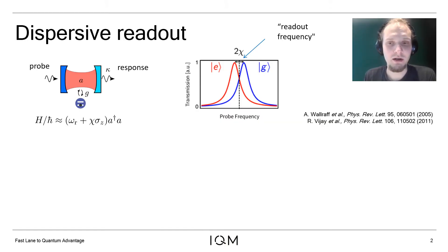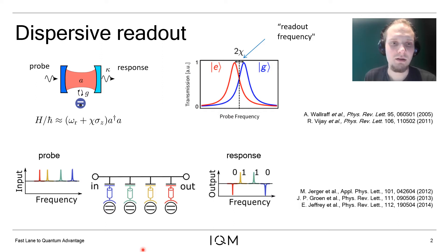Superconducting qubits are read out by probing the response of a readout resonator at a specific frequency. The readout resonator is strongly and off-resonantly coupled to the two-level system. This dispersive readout technique is generalized to multiple qubits by coupling multiple readout resonators to a single probe line, and by probing it with a frequency comb and analyzing the response of individual frequency components, the state of the quantum registry can be extracted.